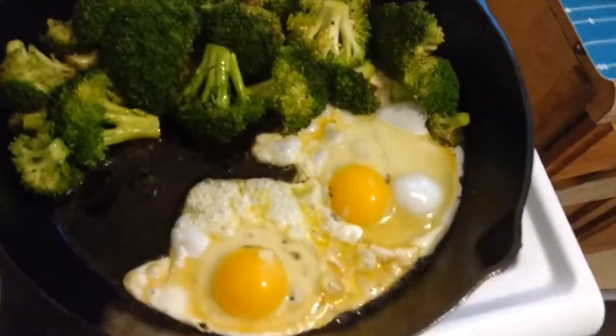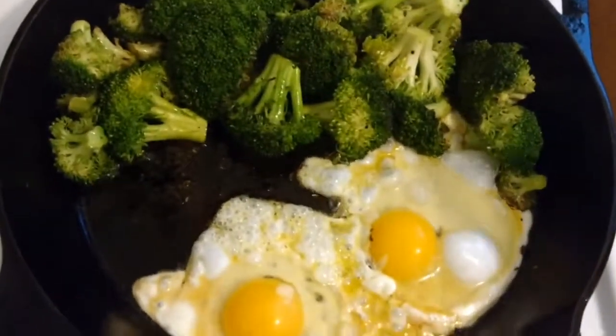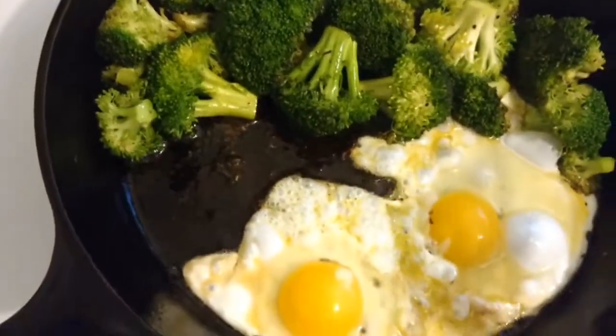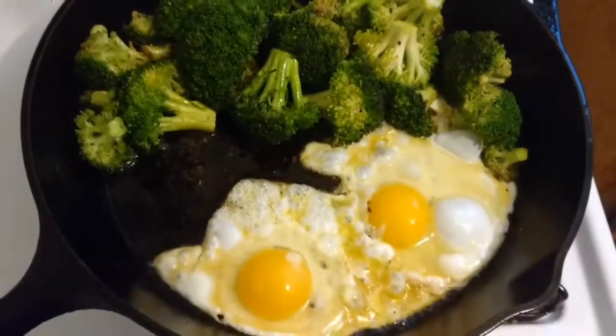The eggs are in. I'm really bad at flipping eggs — I'm working on it. As they cook, I'm going to season them with a little salt and pepper, and then go ahead and give them a flip. Then we'll be ready to assemble our dish.